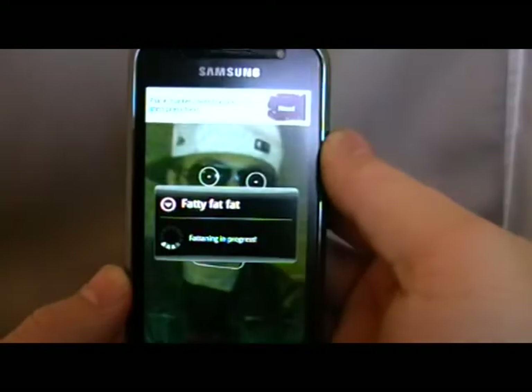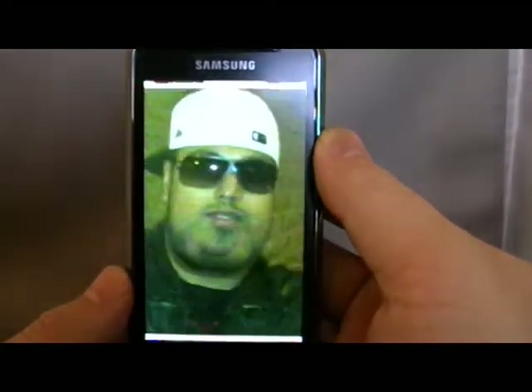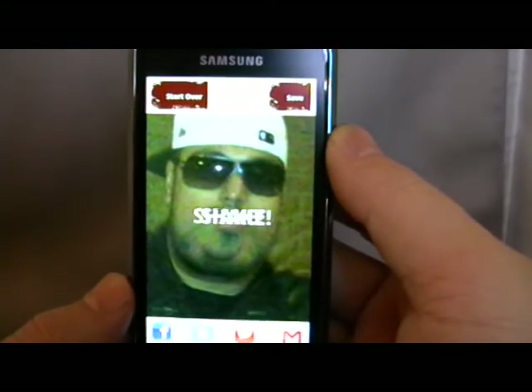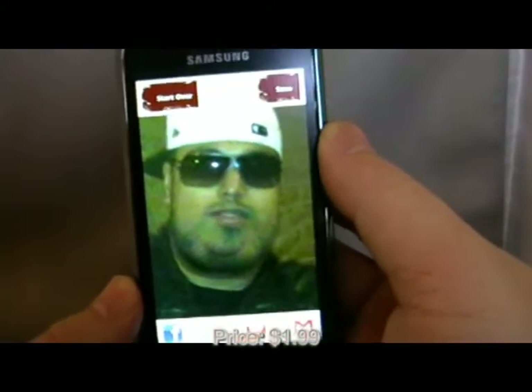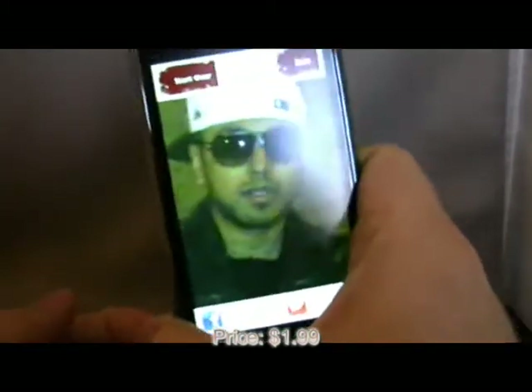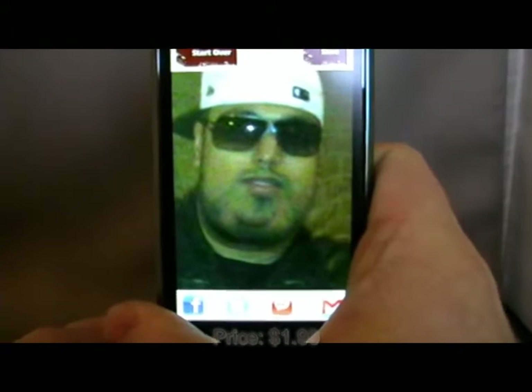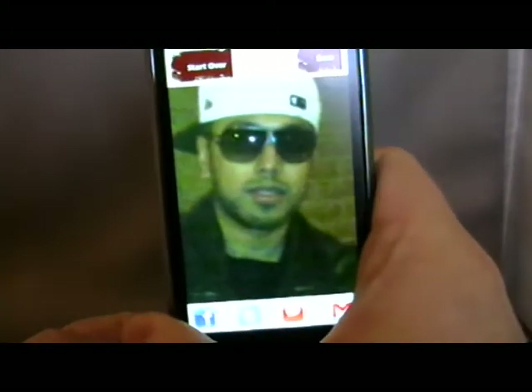We press next. That does actually work very well. And this is the funny bit — when you show people — you shake, and there's the original picture. That's actually one of the better ones that it's done. That's very good.